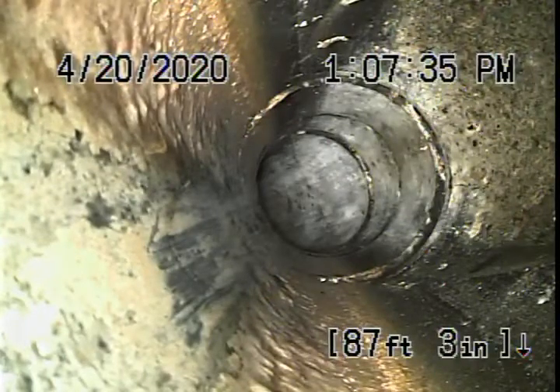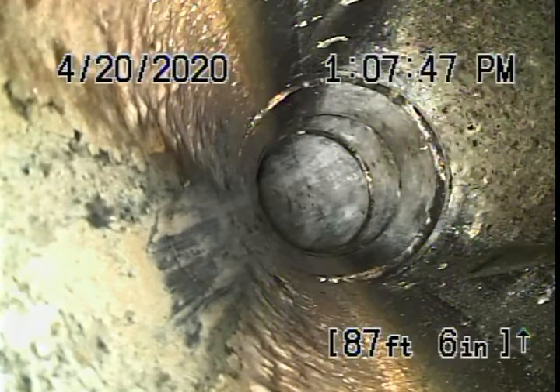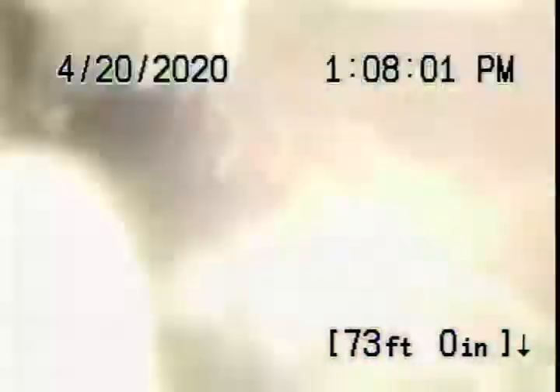We're running our camera now from the guest house by the pool. We've reached the clean out now for the main house just outside, and that's your connection right over there. As we come back, we've got ABS plastic all the way coming back to the guest house — it's all in good condition and all looks pretty clean.